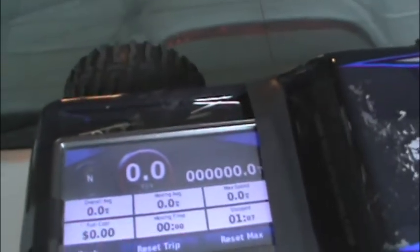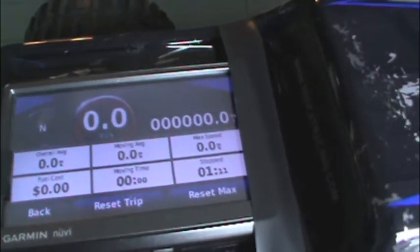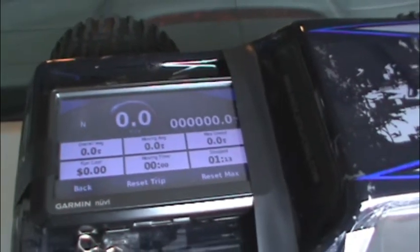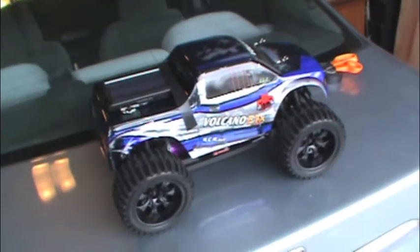I went ahead and reset the trip so we can see just how far it goes, because that will be kind of interesting. This won't be quite as high as the actual top speed because the GPS has a little bit of weight, but it's not very much so I think it should be pretty close. So let's head down to the street and get started.